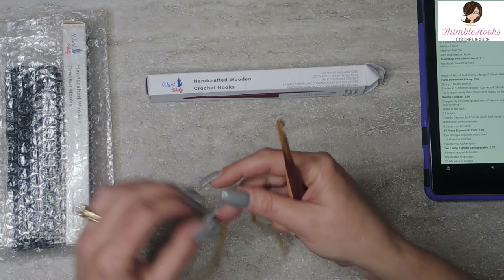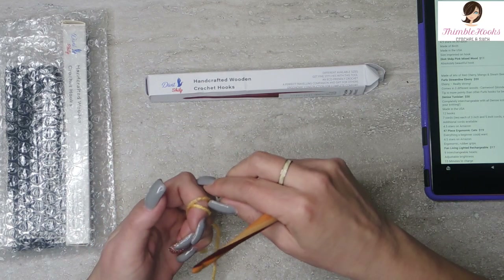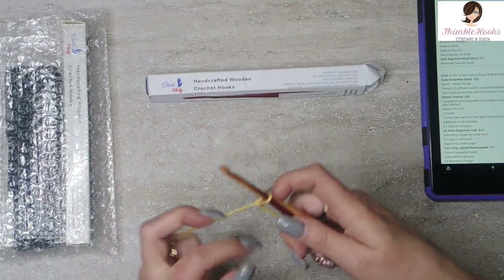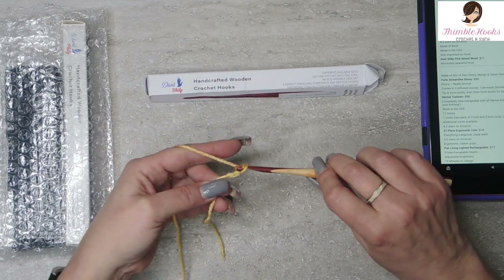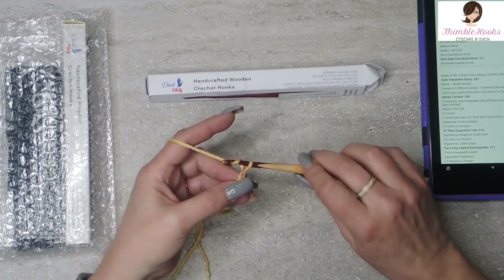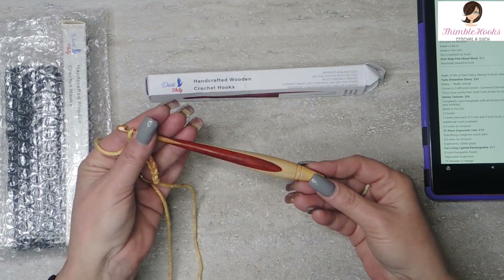I'm just going to show you really quick how nicely this works. Mine is a five and a half millimeter. I'm just going to use some yarn from Hobby Lobby. Just look at how smoothly that works. So nice and it's so pretty. Isn't that great? I love it.